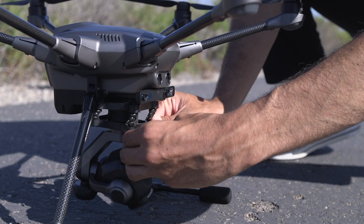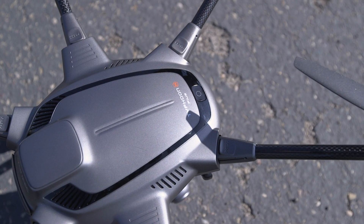When the main screen loads, hold down the power button on the Typhoon H-Plus for a few seconds until you hear a rising tone.